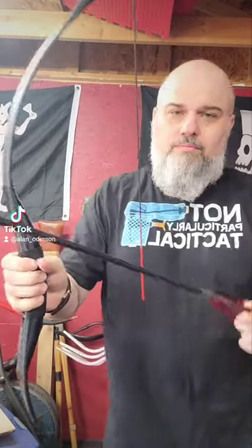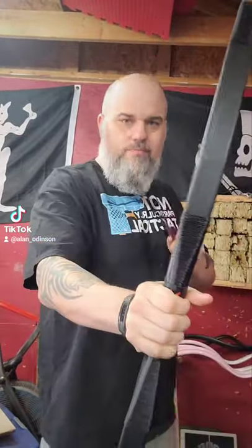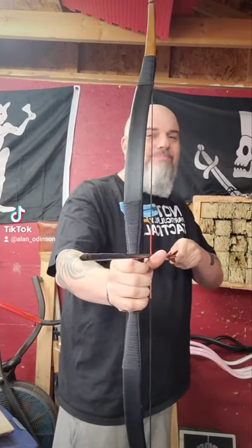Thumb Draw 101. I'm going to show you this technique here real quick. We're not shooting the regular side of the bow — we'll be shooting on the opposite side of the bow.